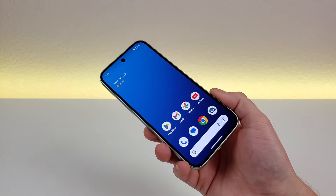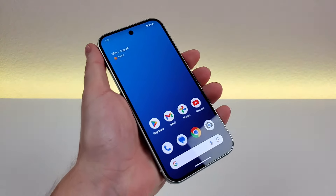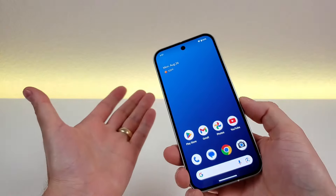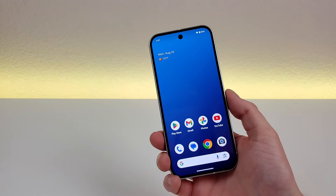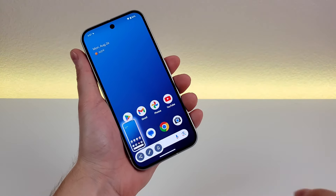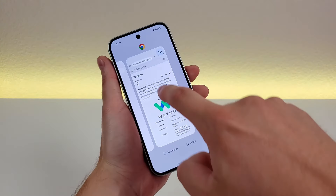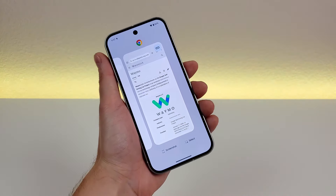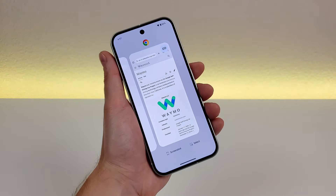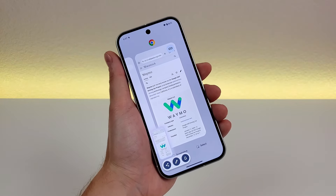Next I want to show you how to take a screenshot with the Google Pixel 9. There are two different methods. The first way is to simply hold the volume down and power button for about a second — you'll see the screenshot is taken, and then you can share or edit it. The second way involves the recent apps page: go to your recent apps, pick a certain app, tap on screenshot, and it captures the screenshot. Pretty cool.